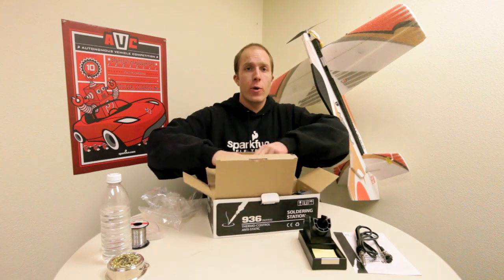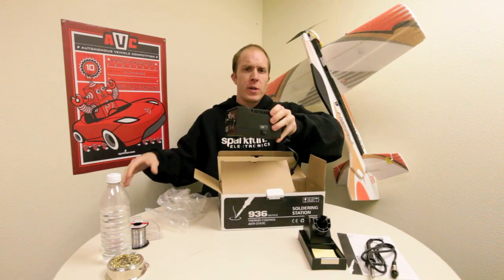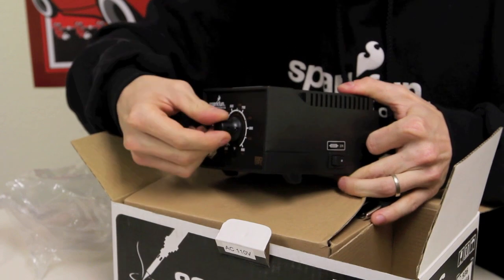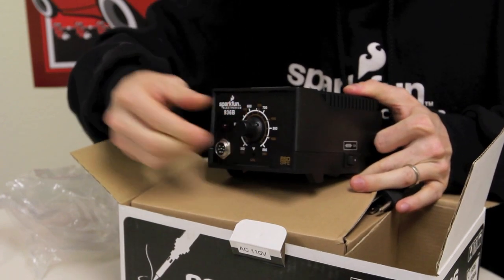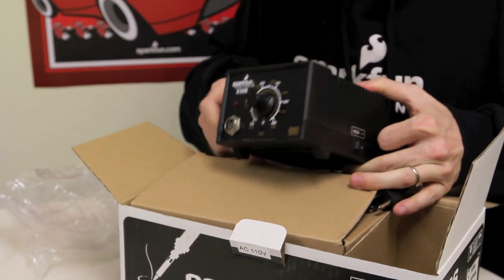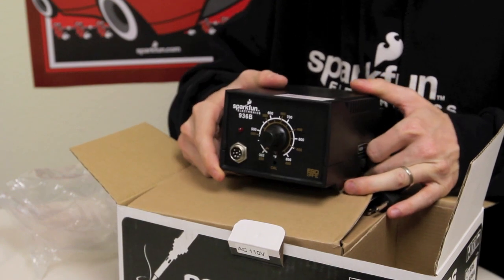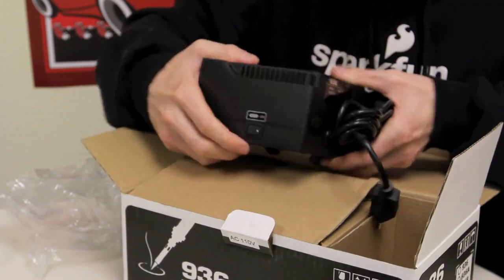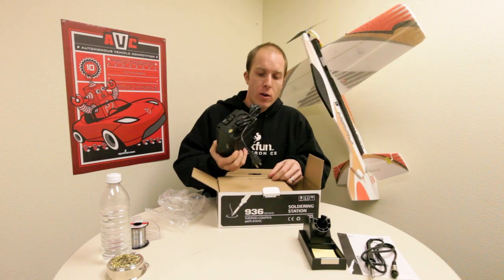Here's the last piece of the soldering unit we're going to unpackage. This piece is kind of like the brain of the soldering unit. On the front you have the dial, which you can use to adjust the wand temperature, as well as the input for the wand plug. On the side, we have our on-off switch, and on the back, our outlet cord.